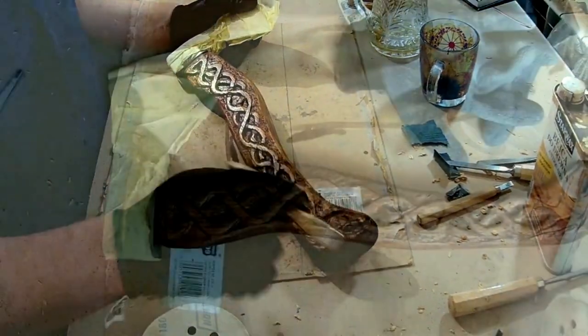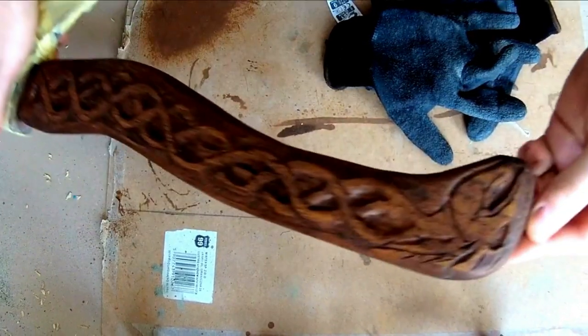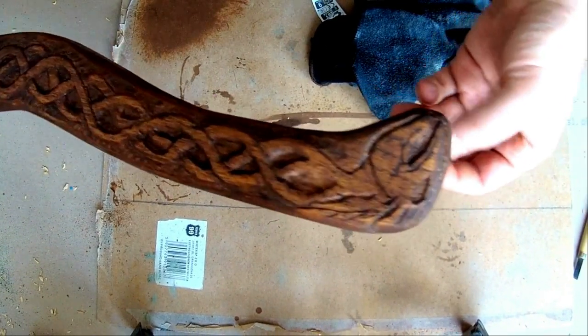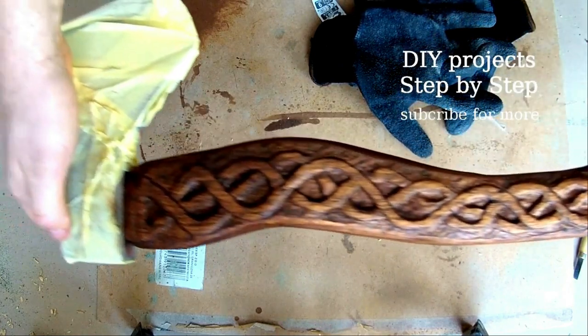And that would be all — a very easy project. Now it's time for the most satisfying part of the work: presenting the final results.